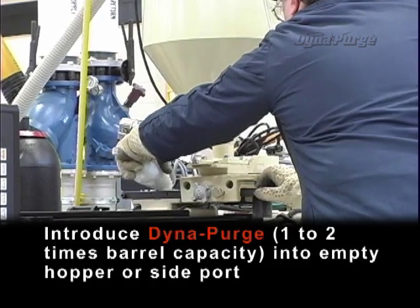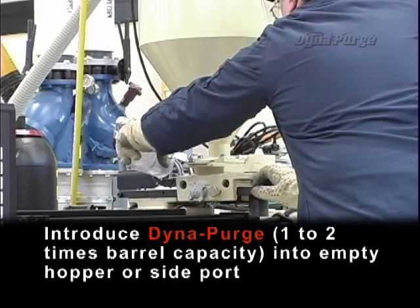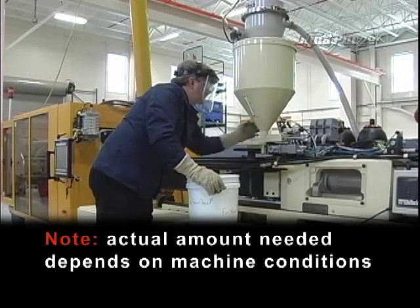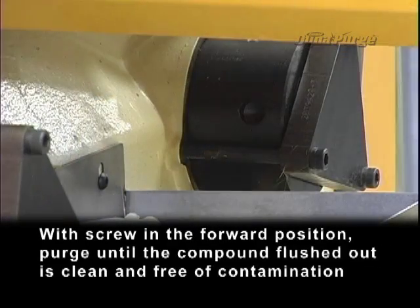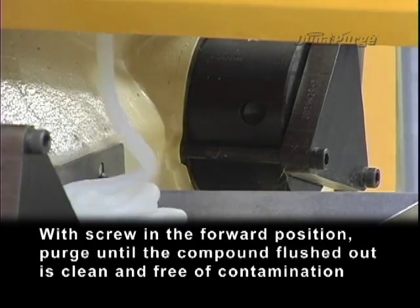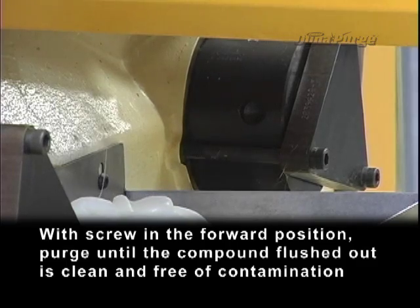Introduce DynaPurge, one to two times barrel capacity, into empty hopper or side port. Actual amount needed depends on machine conditions. With screw in the forward position, purge until the compound flushed out of the machine is clean and free of contamination.